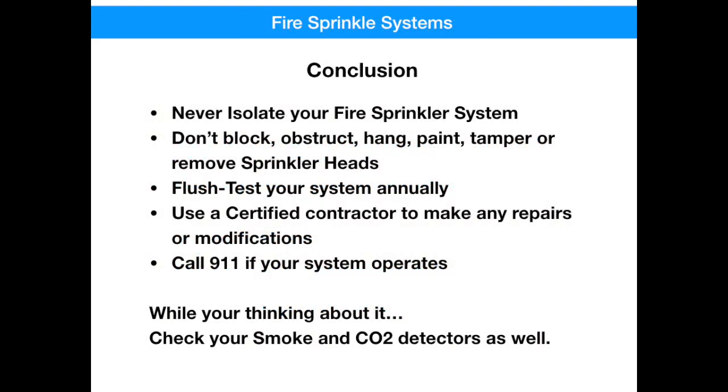In conclusion, if we learned anything from today's video, it's these items: Never isolate your fire sprinkler system. Don't block, obstruct, hang, paint, or tamper with your sprinkler heads. Flush test your system annually. If you need repairs or modifications, use a certified contractor. And if your system operates, make sure you call 911. And while you're thinking about it, check the battery in your smoke detectors and CO2 detectors to make sure that they're working.